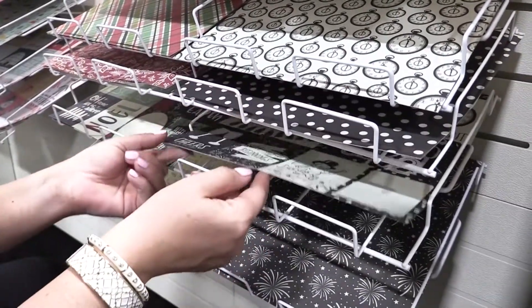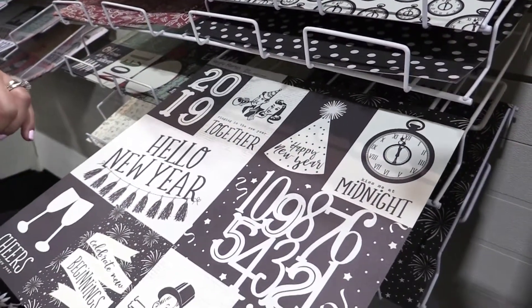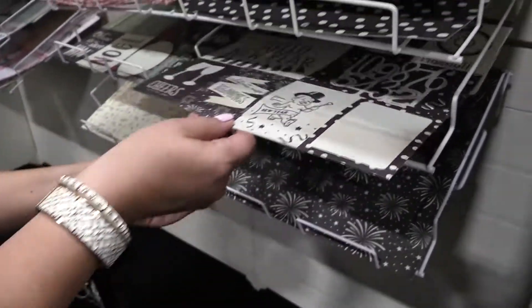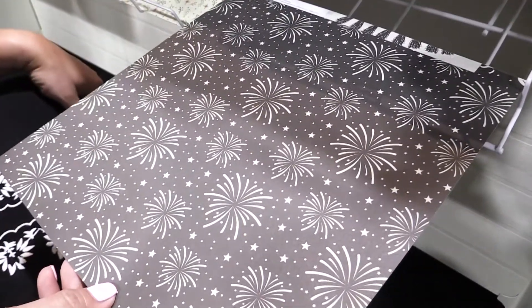Then we really start to see that New Year's Eve theme pop out again in the elements. You have the mixture of the 3 by 4 and 4 by 6 cards with a little baby New Year, wrapping that up with that celebratory fireworks paper.